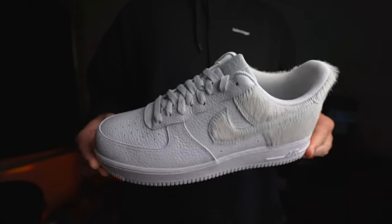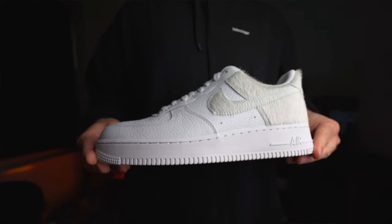Having just put these on, I'm a little bit impressed with this design. I wasn't really expecting much more than a normal Air Force One, but this texture and the pony hair really does offer something different when it comes to the look. Well done, Nike.